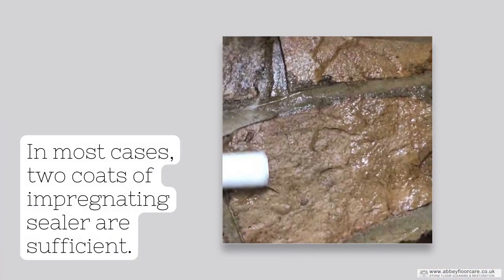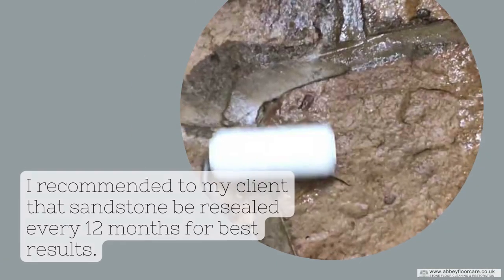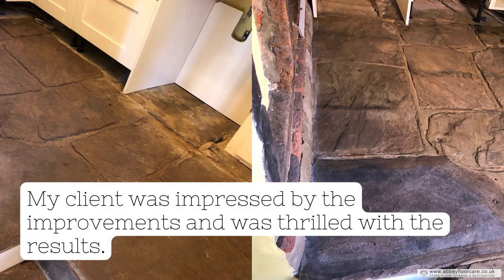In most cases, two coats of impregnating sealer are sufficient. I recommended to my client that the sandstone should be resealed every 12 months for best results. My client was impressed by the improvements and was thrilled with the results.